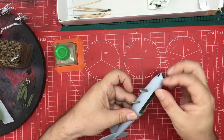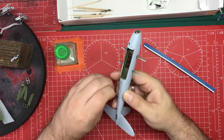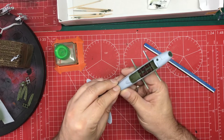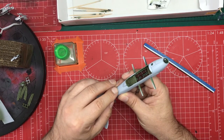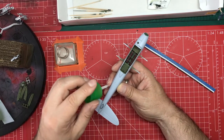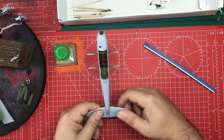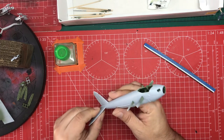I'm just going to glue this in for now, and then we're going to have to come back and fill that. We've got a little location peg to line up, and that's dropped into place okay. I'm happy with all of that.